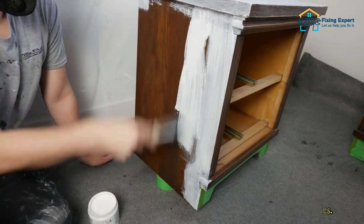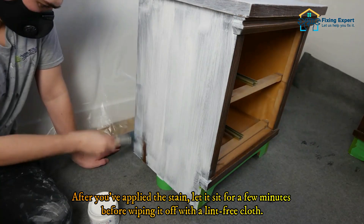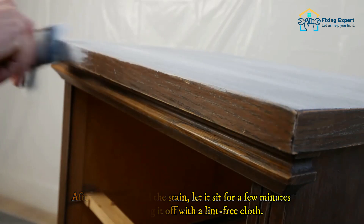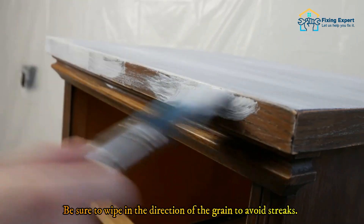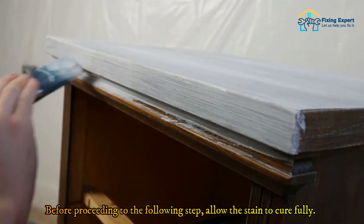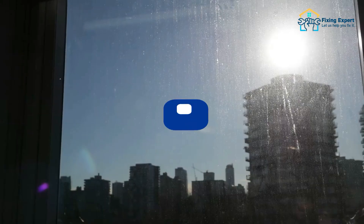Work in small sections and don't forget to get into all the nooks and crannies. After you've applied the stain, let it sit for a few minutes before wiping it off with a lint-free cloth. Be sure to wipe in the direction of the grain to avoid streaks. Before proceeding to the next step, allow the stain to cure fully.